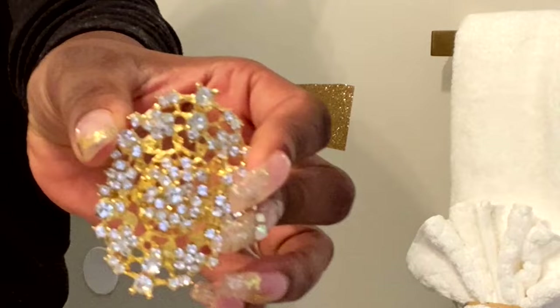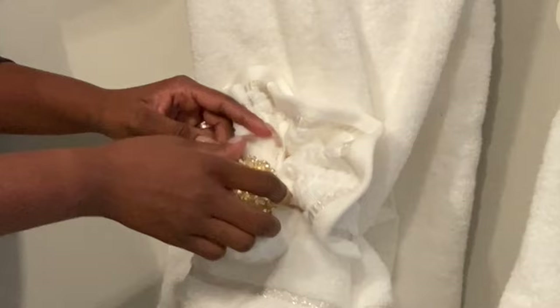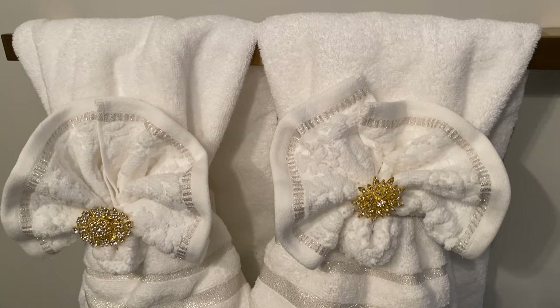I'm gonna use one of my totally dazzled brooches to add some glam to the towel display and to cover the elastic band. These brooches are super pretty but very affordable — I'm gonna leave the link in the description box. Super duper beautiful and unique, I love this look!